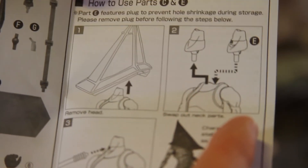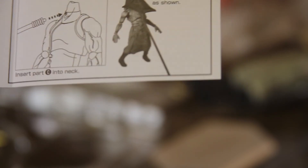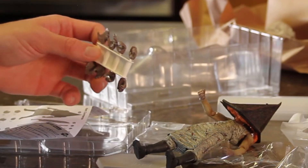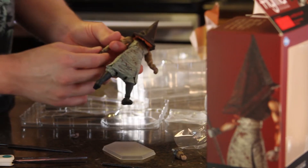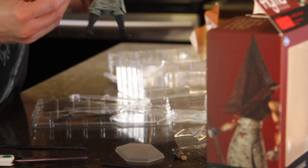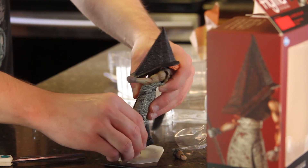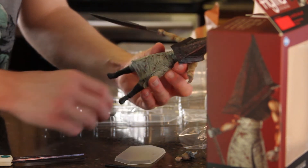Oh, check this out guys — you can take the helmet off and then put this piece in, positioning it like he's been stabbed, because in the game when he dies he's stabbed like that. And there are various interchangeable hands for him. Got the fist swapped off — he's just a nice friendly guy, you know, he's not so bad.